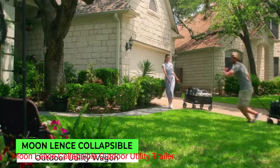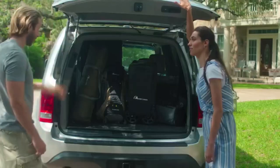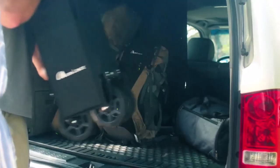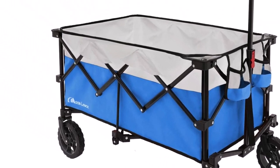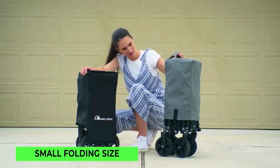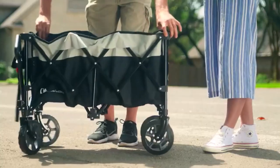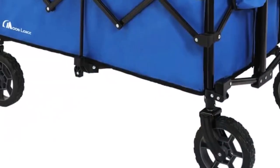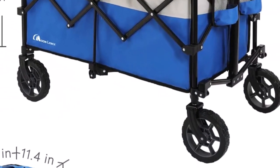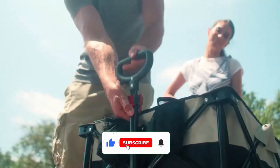Number 2: Moon Lens Collapsible Outdoor Utility Trailer. This outdoor utility wagon is built to withstand rugged outdoor environments. It is crafted from high-quality materials that ensure exceptional durability and long-lasting performance. The sturdy frame and robust fabric are designed to withstand heavy loads, making it suitable for transporting gardening tools, camping gear, and other essentials. Equipped with four universal wheels, this outdoor utility wagon offers excellent maneuverability on various terrains. The wheels are designed to roll smoothly, allowing you to transport your belongings effortlessly, even on uneven surfaces.